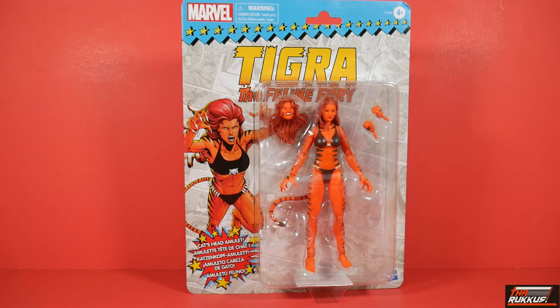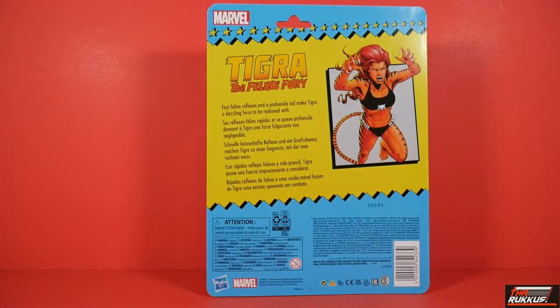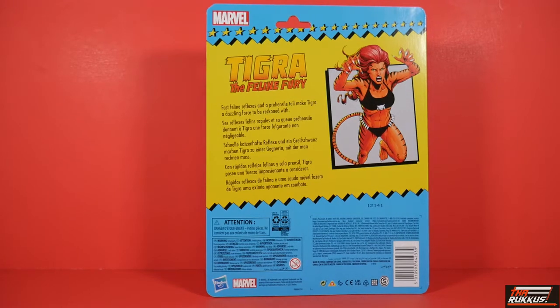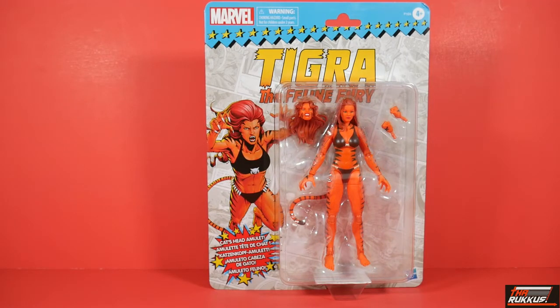You can clearly see the figure. She comes with an additional head sculpt and a pair of fists. It reads: Cat's Head Amulet. Turning to the back, it reads Tigra, the Feline Fury. Fast feline reflexes and a prehensile tail make Tigra a dazzling force to be reckoned with. You've got some artwork and Marvel at the top. Let's look at her from the front one last time in packaging. I bought two of them — one stays in package. Let's get Tigra open.